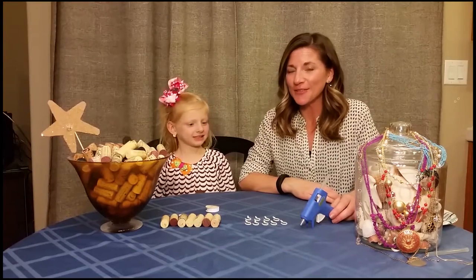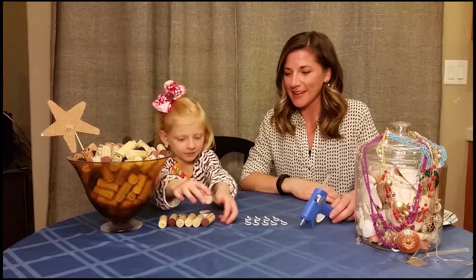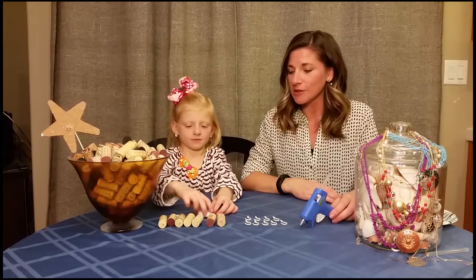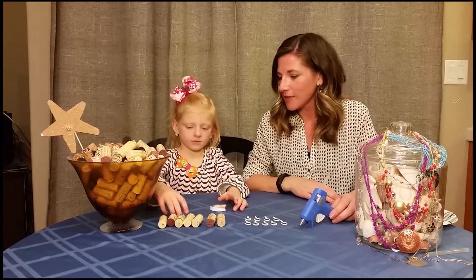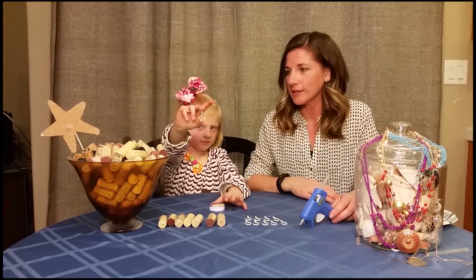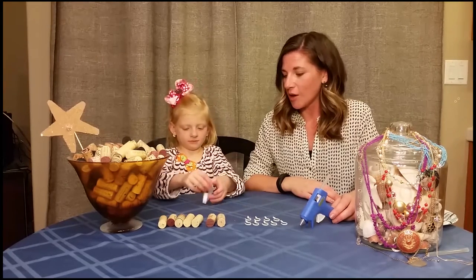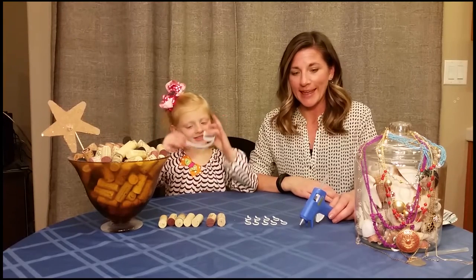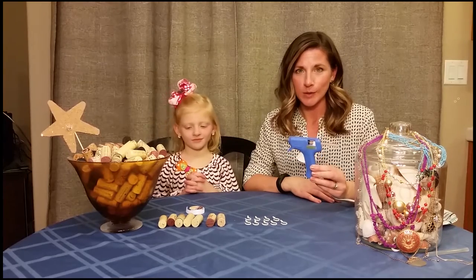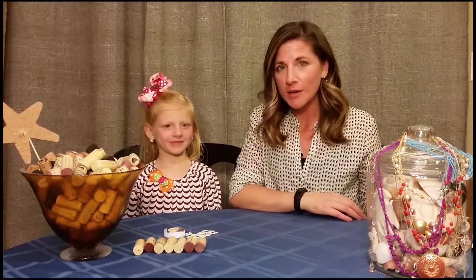The materials needed for this craft are corks, as seen here, and cup hooks — hup hooks to be more specific. Let them see exactly what we're using. And some ribbon, beautiful sparkly ribbon. And to hold it all together, a glue gun. Now that we have all of our materials and our hot glue gun is warming up,